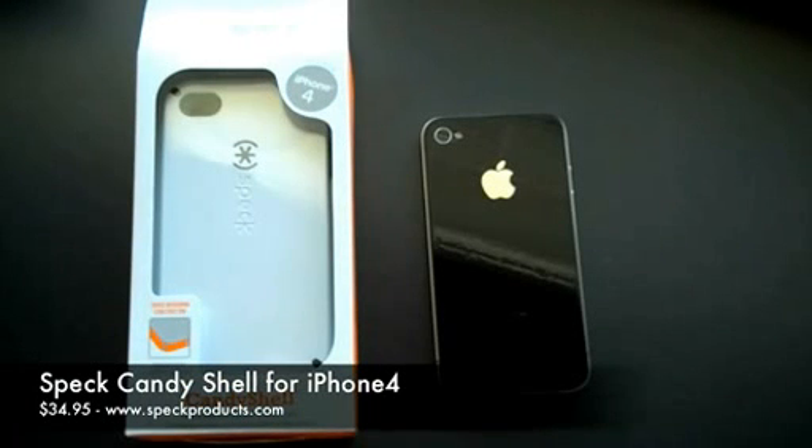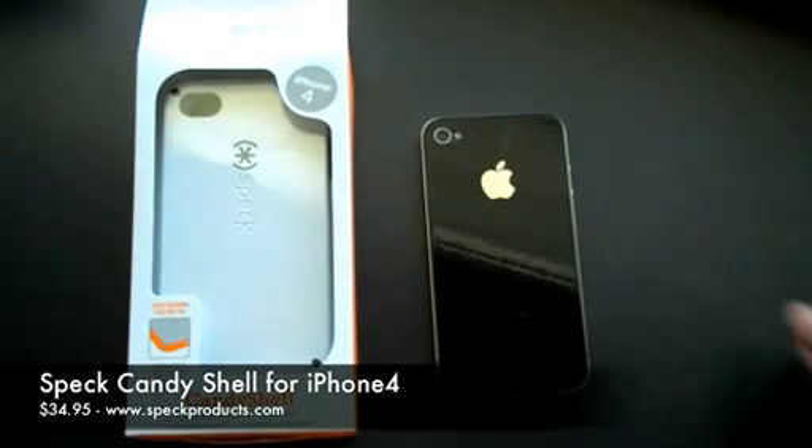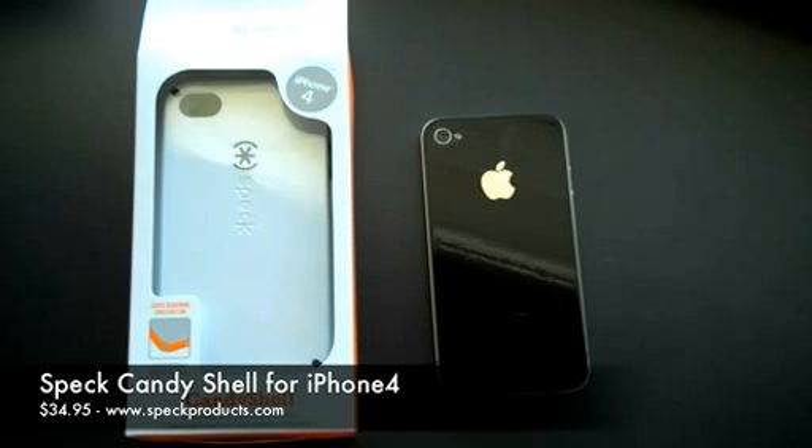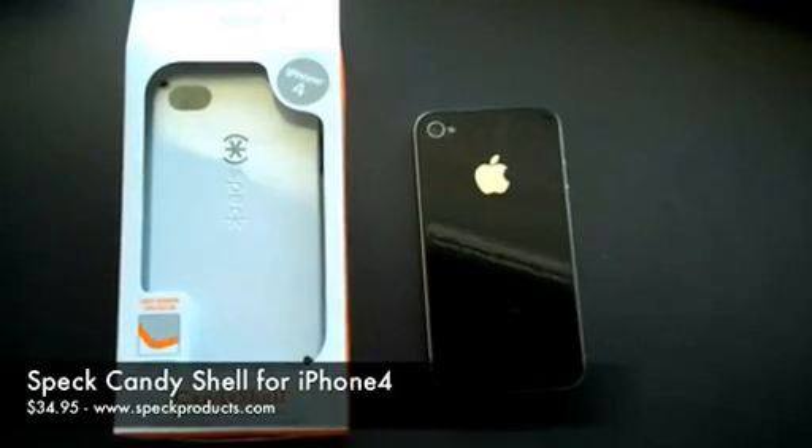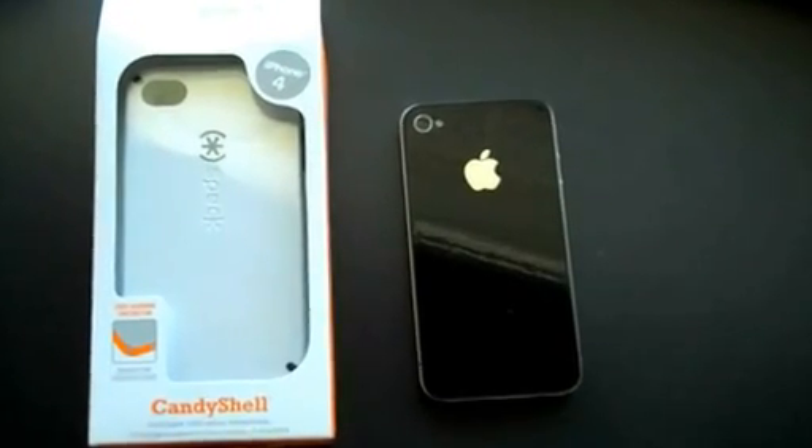Hey guys, how's it going? I'm going to do my first product review today. We're going to do a quick review over the Speck Candy Shell. What I have here is the Moonsickle White. These normally retail for $34.95 on SpeckProducts.com. So let's get into it.